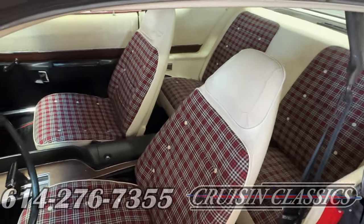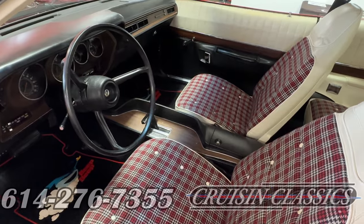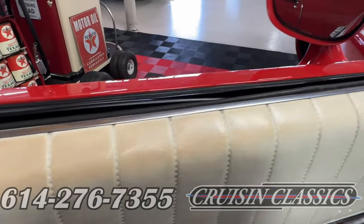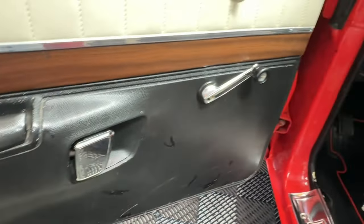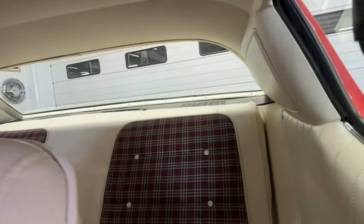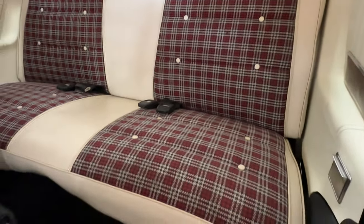Bucket seats as ordered from the factory, center console with wood grain insert as ordered from the factory. It also has a factory tach, ordered that way when it was bought — so cool. You can see the door cards have a small amount of wear, a little patina on top from arms resting on them as the car rolled down the road in summer with the window down — all in all in good condition, just not quite perfect. Inside the car, it has a nice tight headliner, and the back seat is in excellent condition — no rips, no tears. That Wimbledon interior is just as it came from the factory.